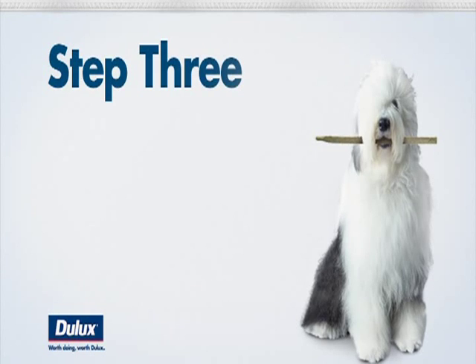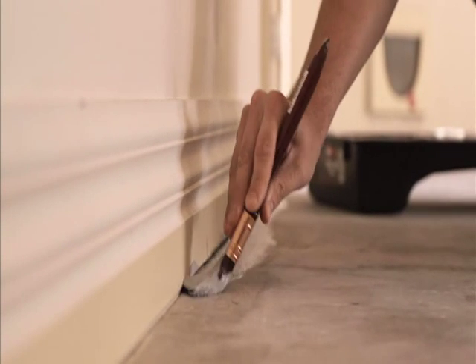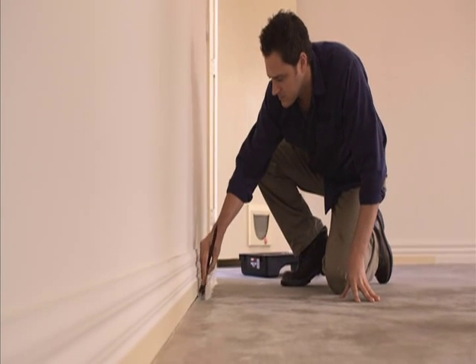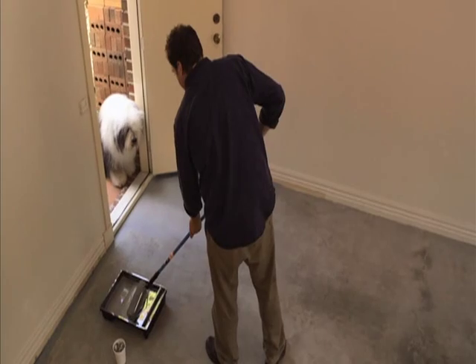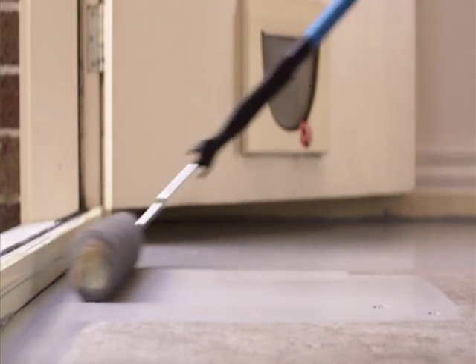Now for step three — the step everyone enjoys — painting. Now's the time for your mate to get their hands dirty. Perhaps split the tasks into edging and rolling; it'll help you get the job done quicker. It's a good idea to paint one square metre at a time and then move on to the next. Using a paintbrush, paint the edges first, then immediately cover the remainder of the area using a roller until the floor is completely covered.